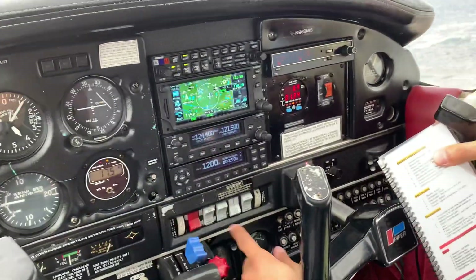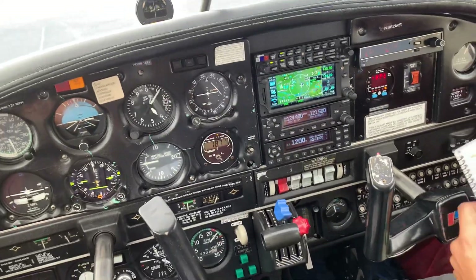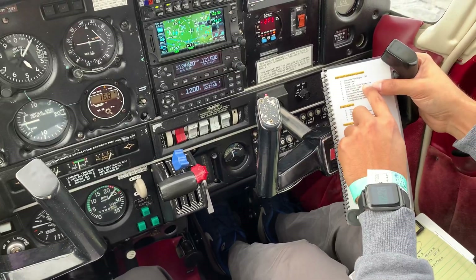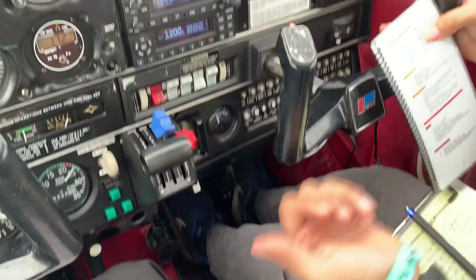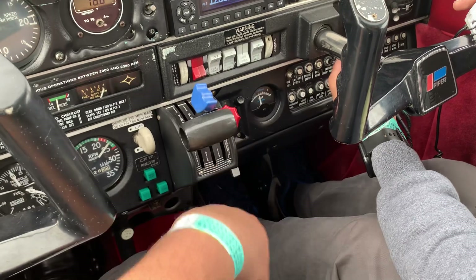Next, check our master switch — it's on. We're still looking out for traffic, making sure there's no weather or traffic. Then, landing gear circuit breaker in — check the circuit breaker, the one we pulled out. That's when the student realizes that's why the gear didn't come down.